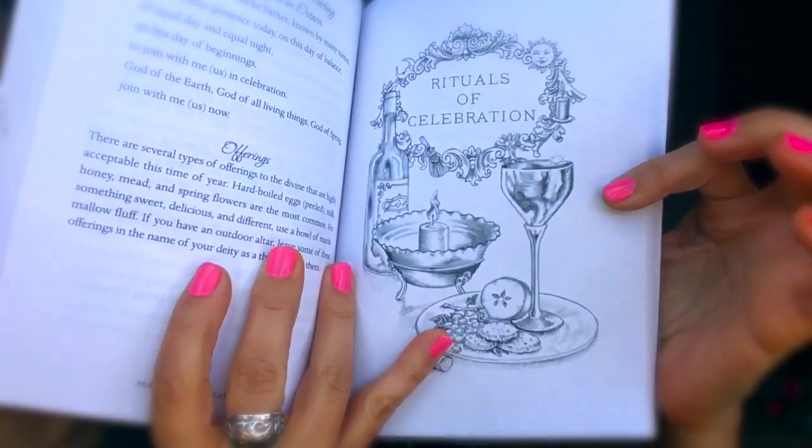The book tells you the different offerings you can offer to the gods and goddesses, like hard boiled eggs, milk, honey, mead, spring flowers, and something sweet and delicious — marshmallow fluff is recommended. If you have an outdoor altar, leave some offerings in the name of your deity as a thank you. The last section is rituals and celebrations — the ceremonial aspect of your practice, whether you're a solitary practitioner or work with a group. They have an Ostara ritual for a solitary practitioner to invoke the four elements and the god and goddess, asking them to help you restore balance in your life. There's also a section where you can list what you learned from your meditation, which you can always put in a journal.